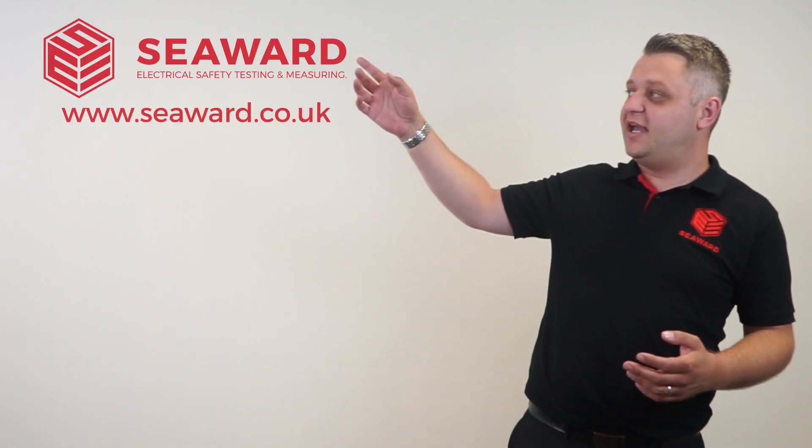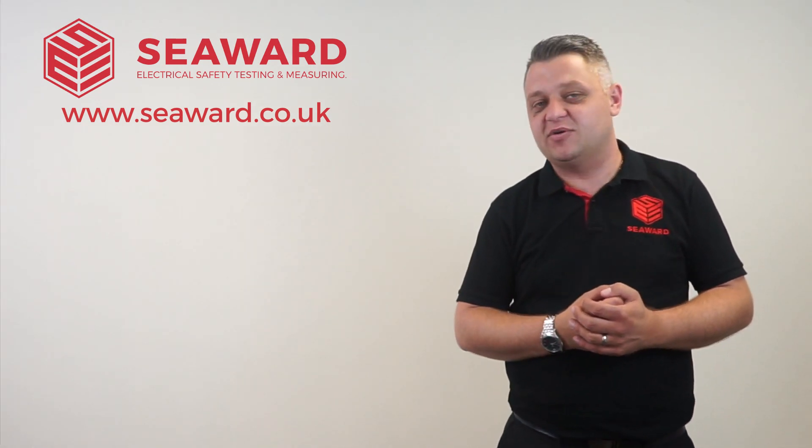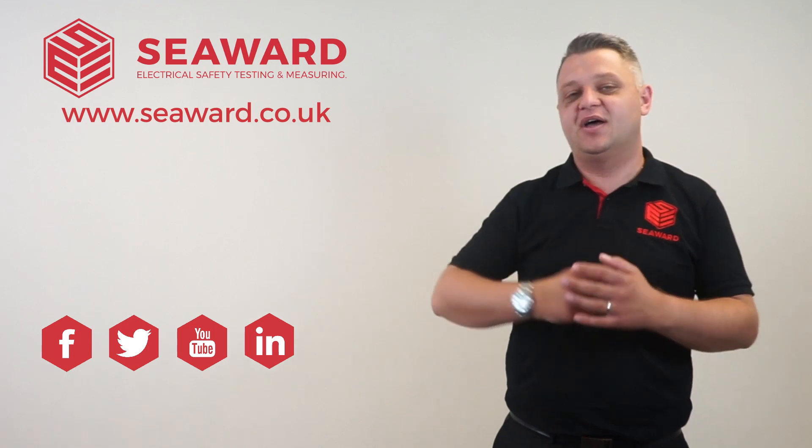Thank you for taking the time to watch our video. For more information please visit our website at seaward.co.uk, and to keep up to date with the latest industry news and events please follow us via our social media. Hope to see you again soon.